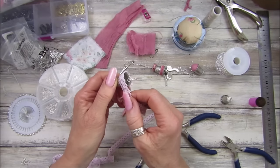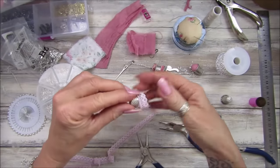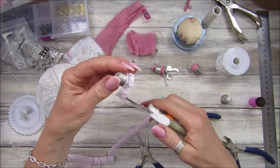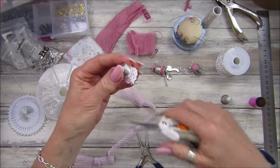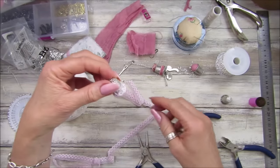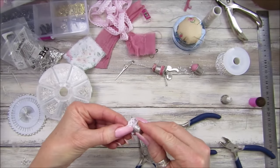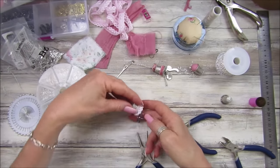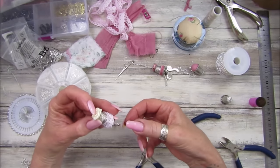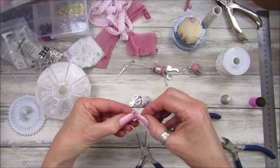Pull that around there we go, perfect - a pair of scissors on there. Look at that, that's lovely! I need to get a little flower. I'm going to use the same little roses because I think that looks really nice. I've got a little creamy one and the same color. I think that looks quite pretty doesn't it.